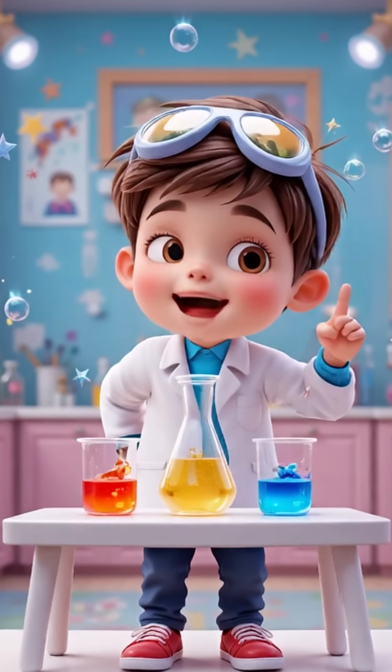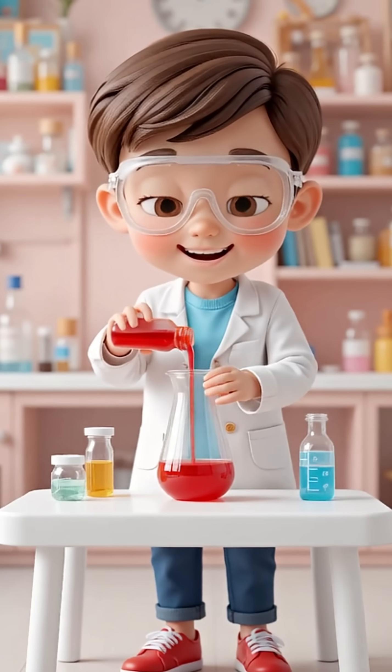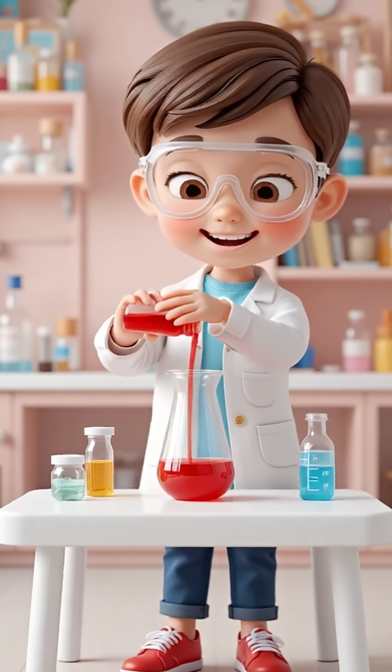Let's mix some colors. First, here's a cup of bright red. Wow! It looks so bold!